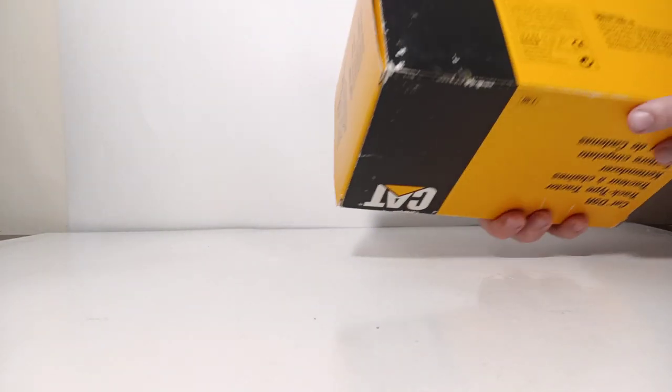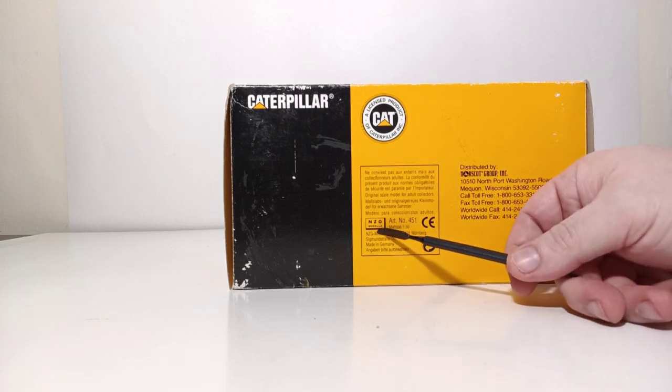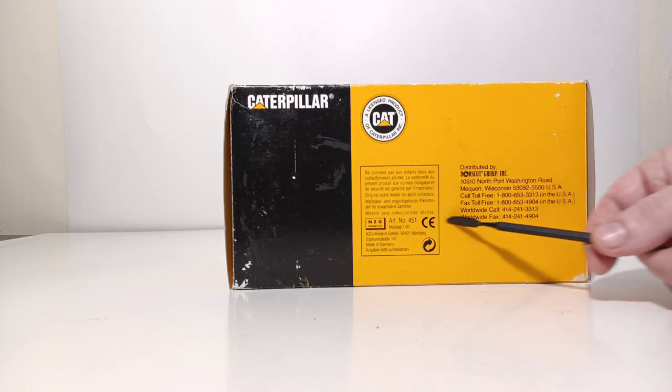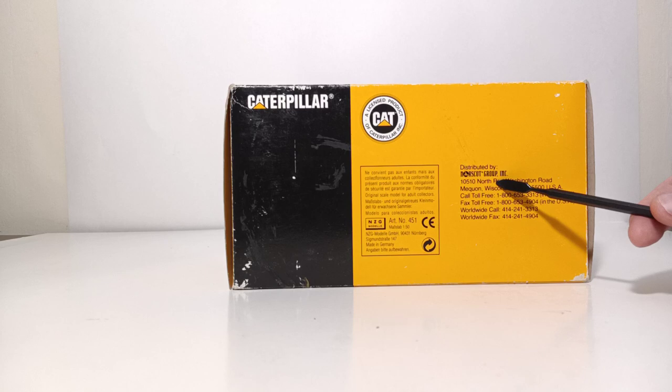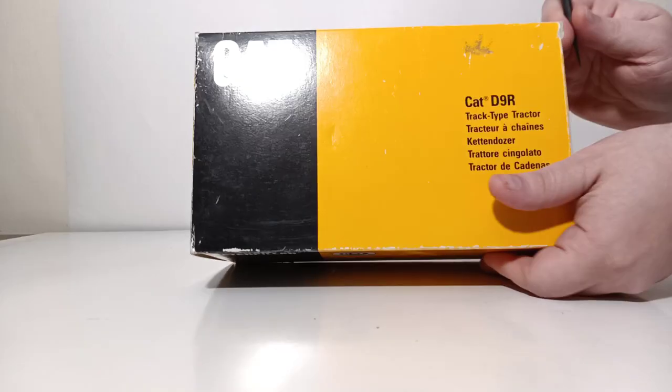Underneath, you can see that it is made by NZG, but distributed at the time by Norscott Group — not to be confused. It is an NZG model distributed by Norscott Group, which historians and collectors will know that Norscott soon after would take over the rights to not only distribute, but to manufacture scale models for CAT through much of the 2000s.